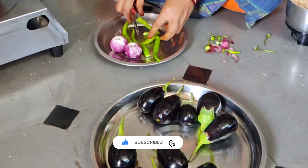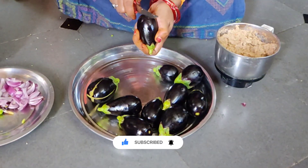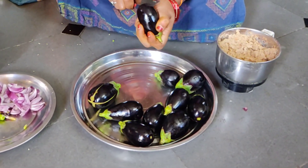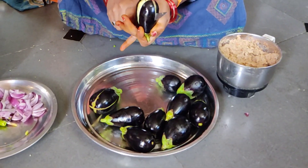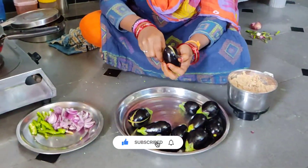We are going to use our way to clean our face. We will use our way to clean our face. We are going to make sure that we don't have to clean our face.